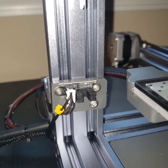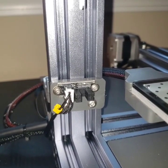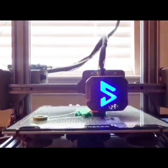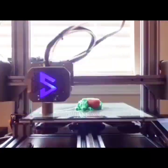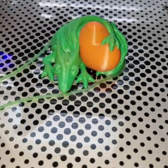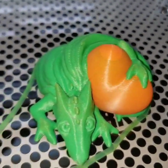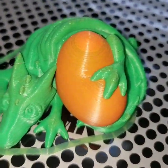The V3 has ABL but it still has a Z end stop. I'm not sure why that is, but they still use it, so don't try to remove it. This is a dual color print — it's the dragon that's on the SD card, it's already sliced. You can see that there's some bleed over. This is using the stock filament that came with the printer. You can see green in the orange and orange in the green — it just didn't purge enough. All in all though, it's not a bad print.